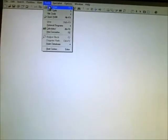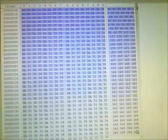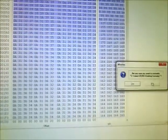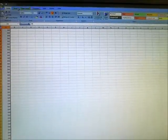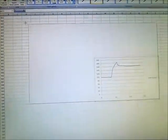We use another program to view the data, and from here we can save it into a file. Once we do this, we can simply open it up in Excel. After it's in Excel, we can simply graph it to view the results of the data just gathered.